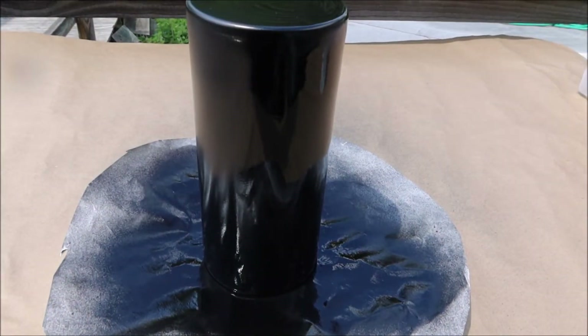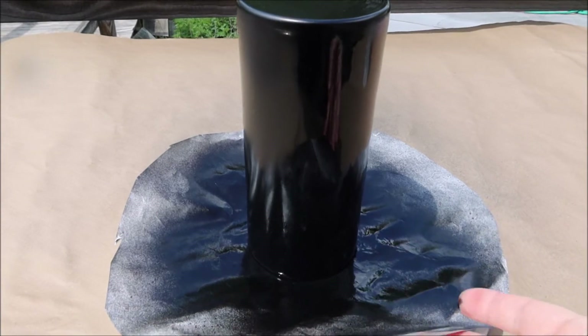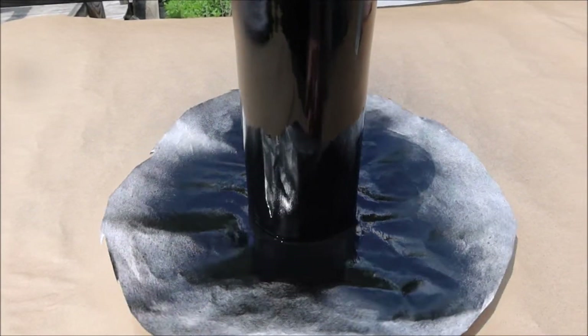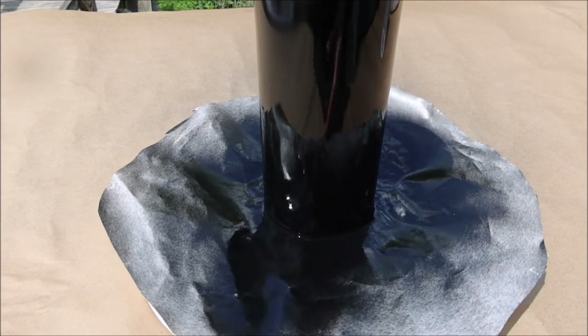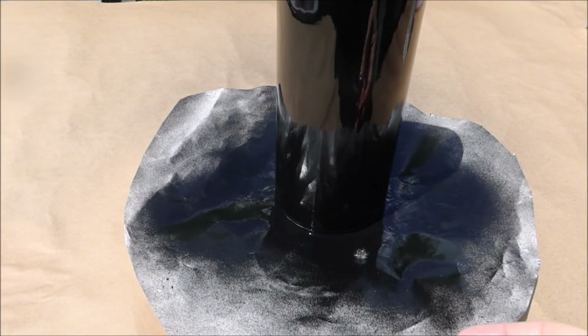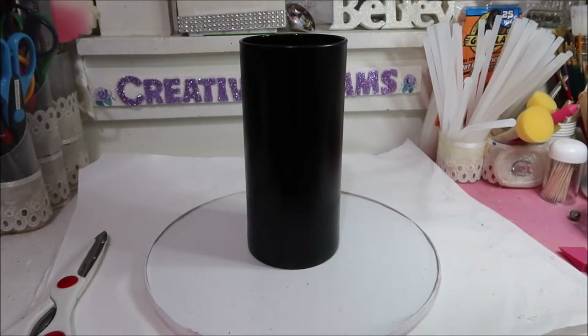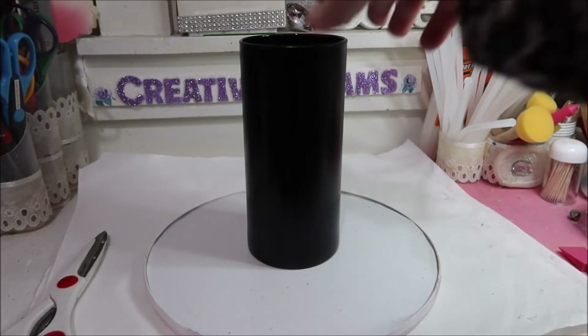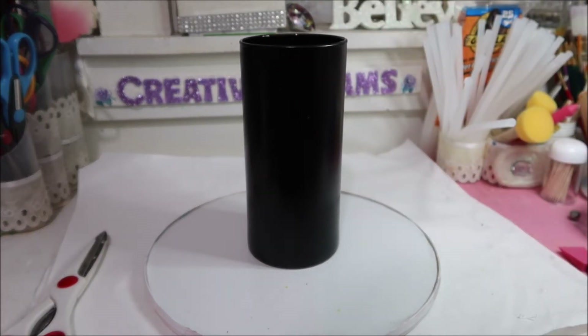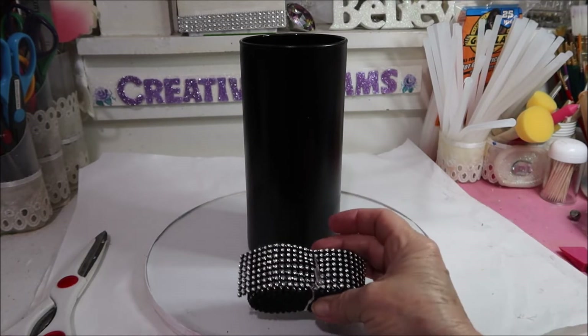There's one coat and just so you know this is on a lazy Susan with some freezer paper, so that way I don't have to touch it to paint all sides. This is nice and dry and I'm getting ready to put some bling on it — this is bling that I have had for years and years.